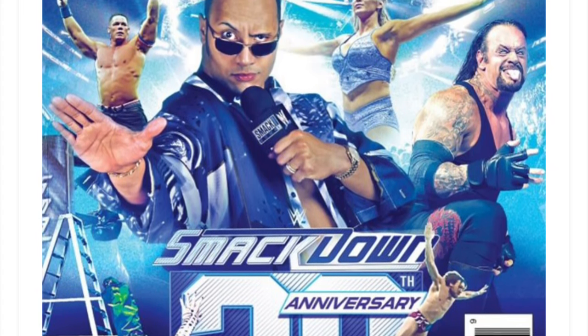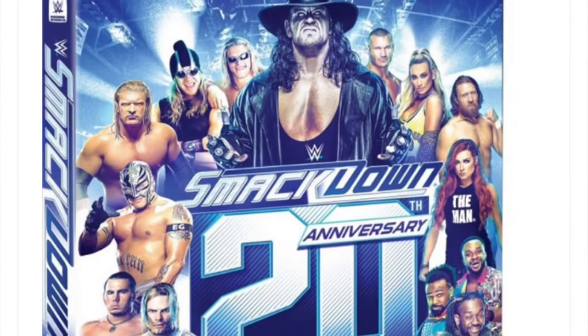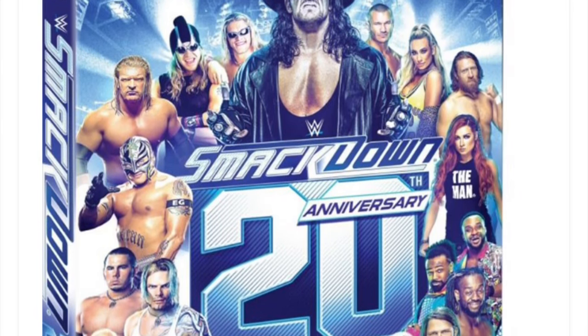Pretty cool back artwork there too, and then one more glimpse of the front with the spine.